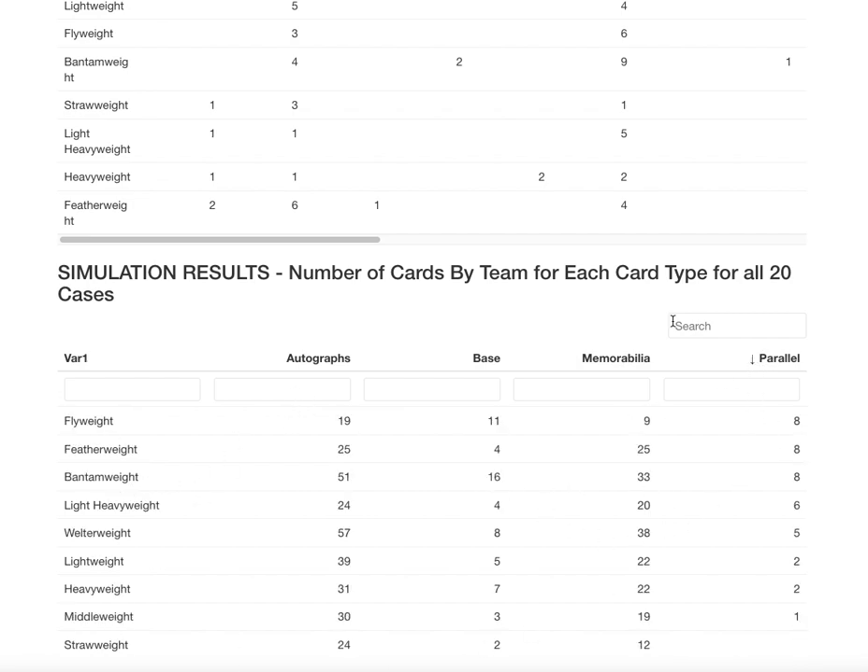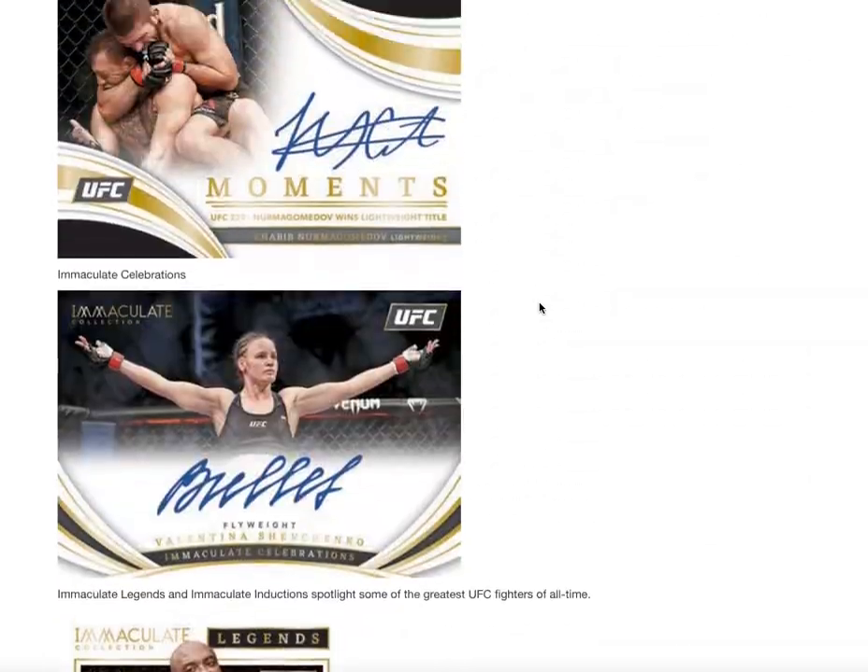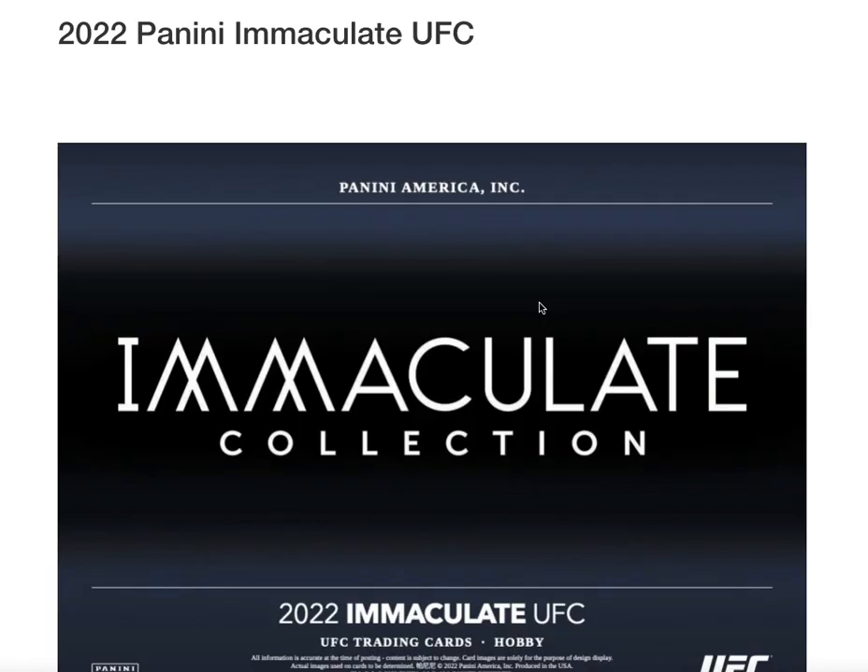If you're buying weight classes, this is a good thing to screenshot. If you'd prefer I redo this by fighter, just let me know. And there it is — 2022 Panini Immaculate UFC. Thanks for joining. Bye.